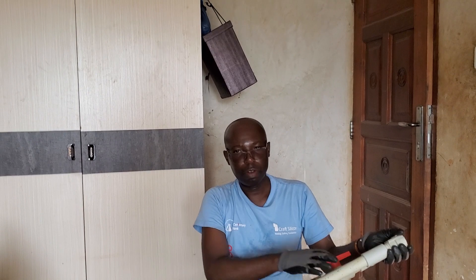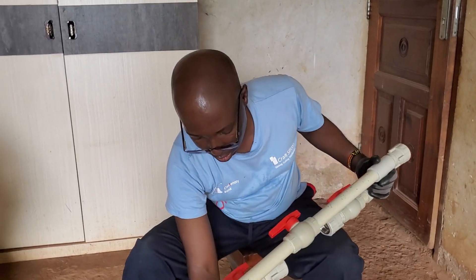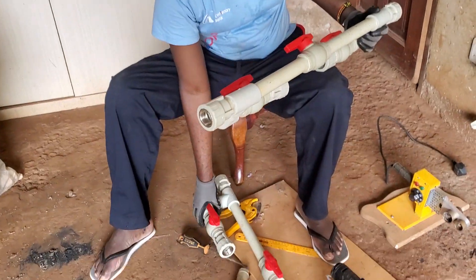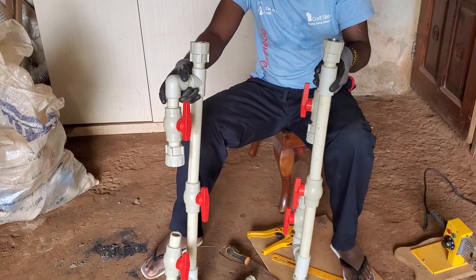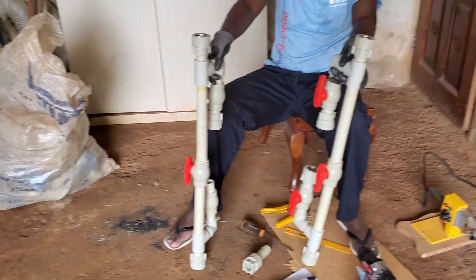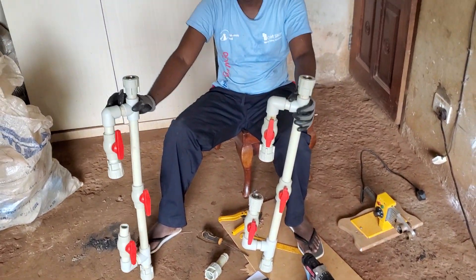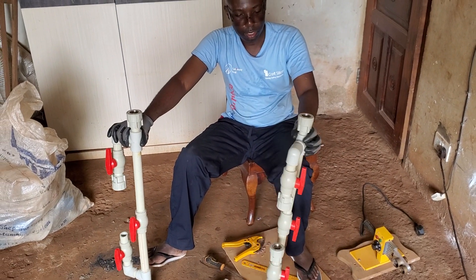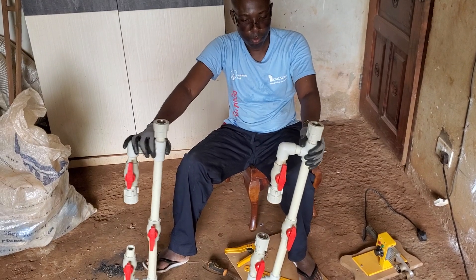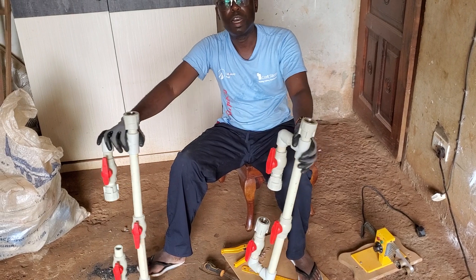It will be mixing water with the nutrients. There are two of them. We are just waiting for the Venturi system so that we could complete the entire application and it will start working in our greenhouse.